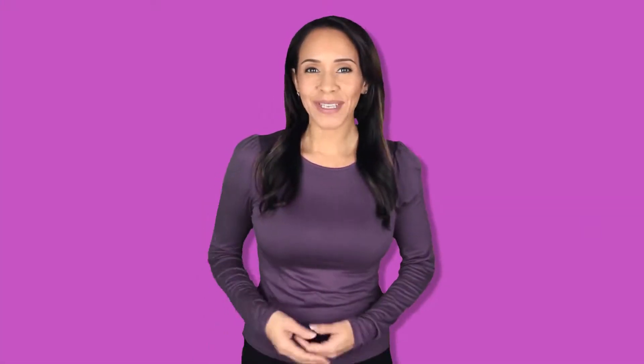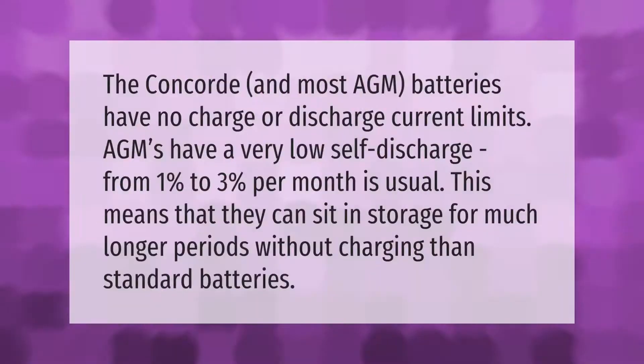The Concord and most AGM batteries have no charge or discharge current limits. AGMs have a very low self-discharge from 1% to 3% per month, which means they can sit in storage for much longer periods without charging than standard batteries.